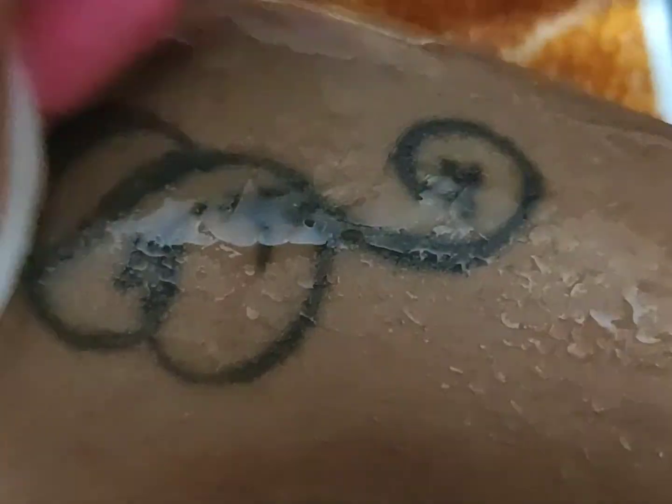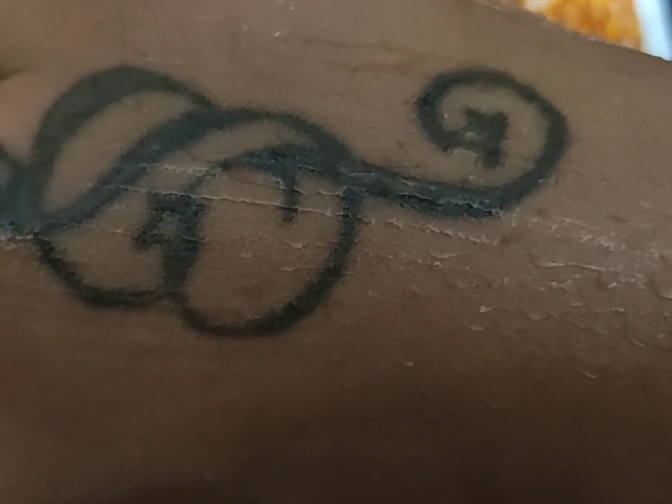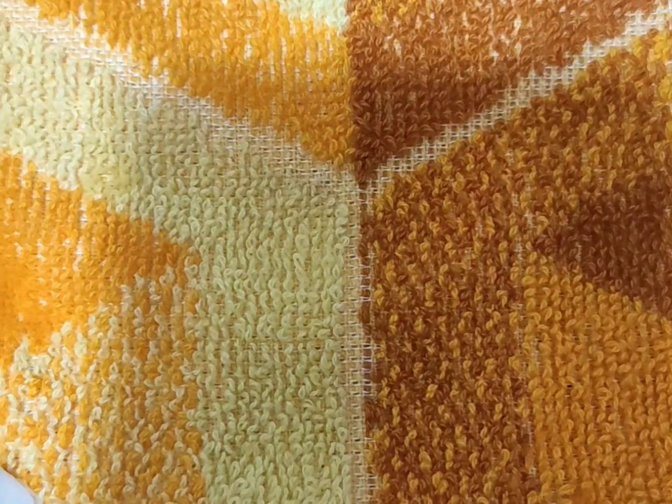Now, one reason for under-eye dark circles is using kajal. If you use kajal, it is one of the reasons for dark circles. Try to use organic or homemade kajal — there is a link in the description box on our channel. If the kajal is making the under-eye dark, you can remove it using organic kajal alternatives.